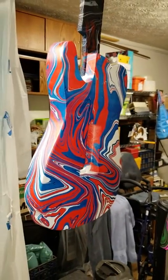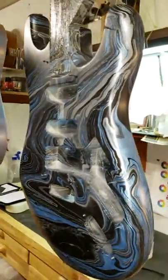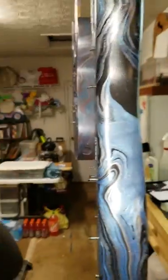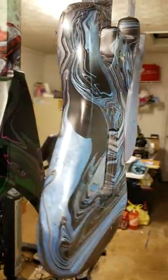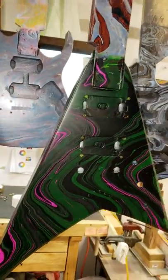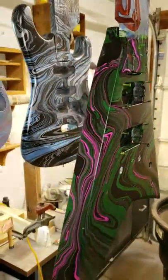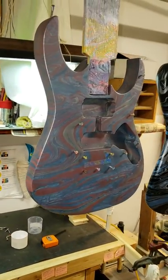That is a Telecaster, and here is a Kramer Strat. Coming back around, here is the back side of the Jackson V. Come around to the front, and then there's the front side of that Strat, and then here's an Ibanez micro.